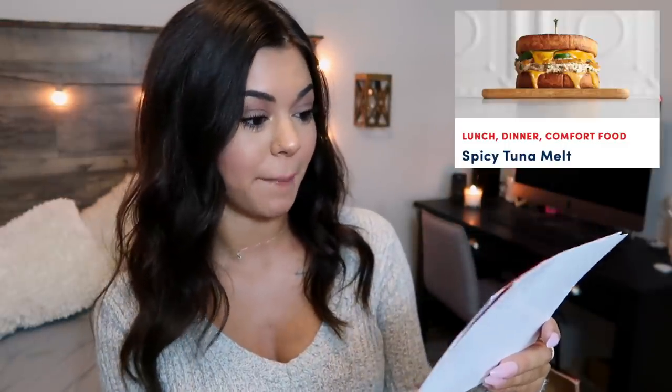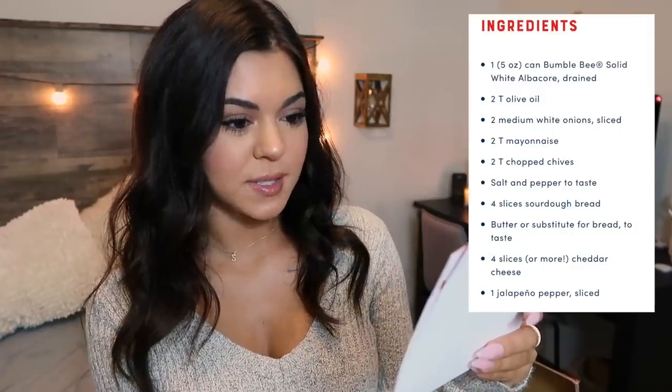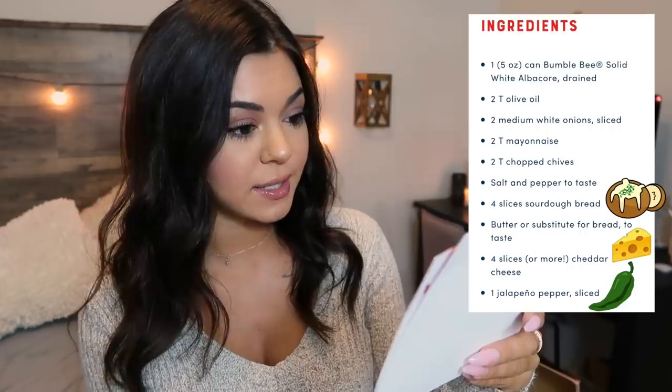So this recipe is 'Irresistible Spicy Tuna Melt.' That sounds very good. So this makes a tuna melt on some sourdough bread with some jalapenos, cheese, mayonnaise, and onions. Since I am hungry and since this does come with the recipe, that looks really, really good — let's go make up this albacore tuna and try it out.